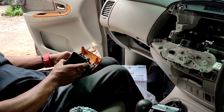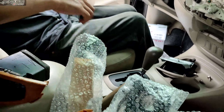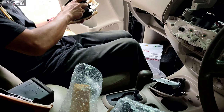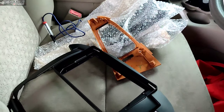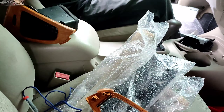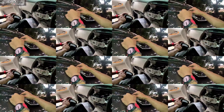Di sini juga kita penggantian kisi-kisi AC-nya. Kalau nggak diganti tidak cocok, karena tidak pas sama frame-nya. Kita ganti semuanya jadi kayak baru, kita rapikan dulu supaya lebih rapi.